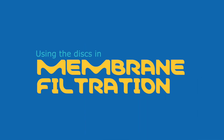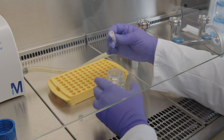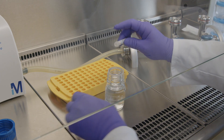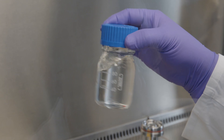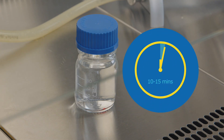If the discs are used in membrane filtration, they can be rehydrated in sterilized tap water, buffer, or dilution solvent. Never rehydrate in distilled water. Take a vial that has reached ambient temperature, open it, and drop the disc into the buffer, diluent, or sterilized tap water. Shake gently and leave the inoculated liquid at room temperature for 10 to 15 minutes.